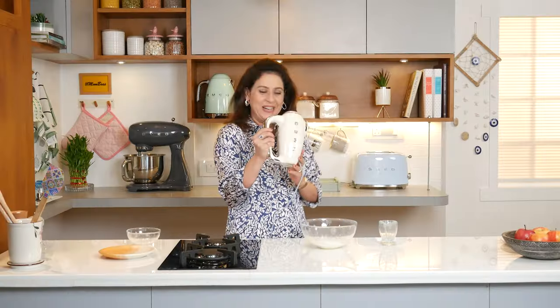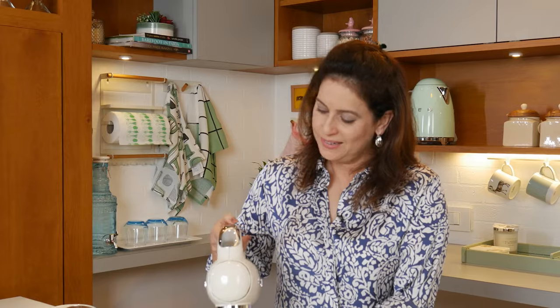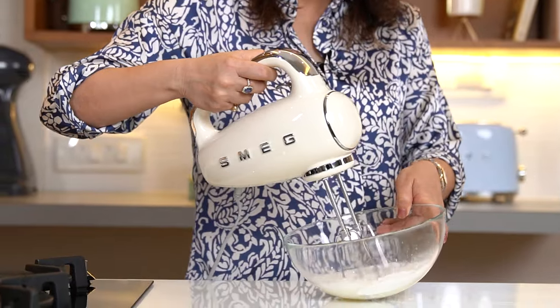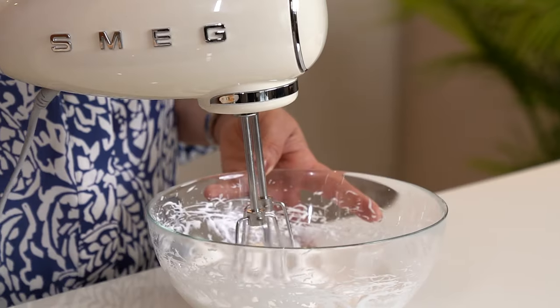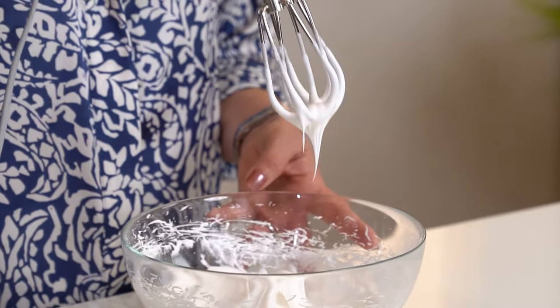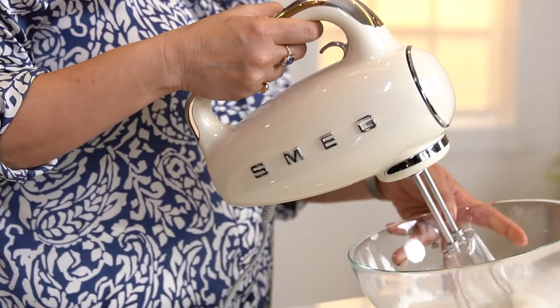How do you like my new electric beater by Smeg? Lovely, isn't it? The whipping cream has come together beautifully. I really like this Smeg beater — it has 9 speeds. I started from literally speed one and didn't realize it can go all the way up to 9. So it's amazing for bakers. Chilled whipping cream is ready.